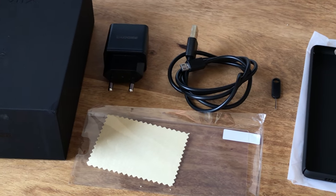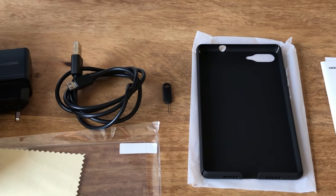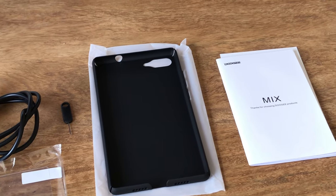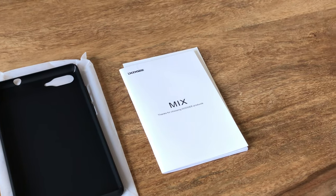When you order the Mix you get it in a simple packaging that contains everything you need for a start. There is a power supply, a micro USB cable, a SIM pin, a protective case, a quick start guide and a replacement screen protector.